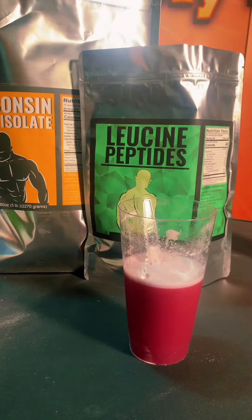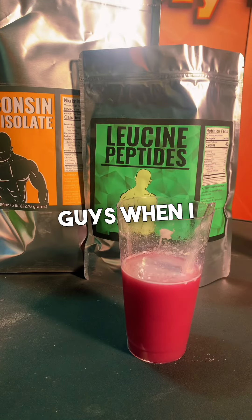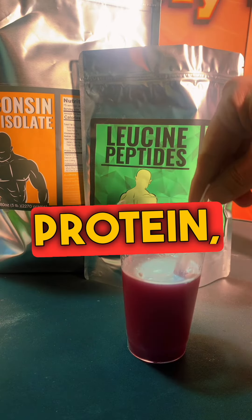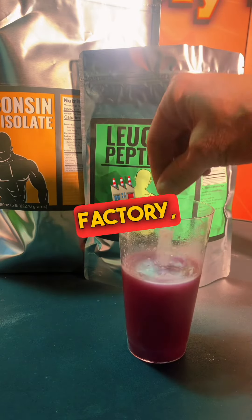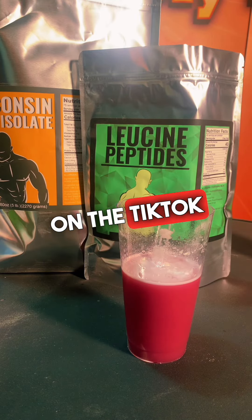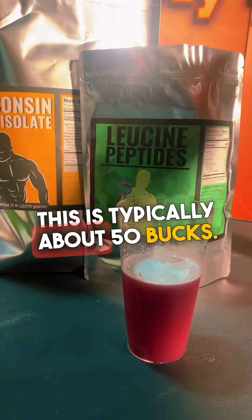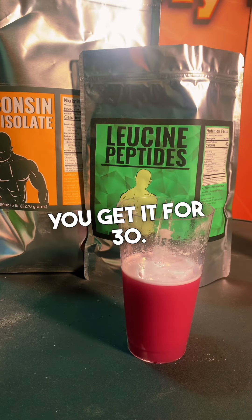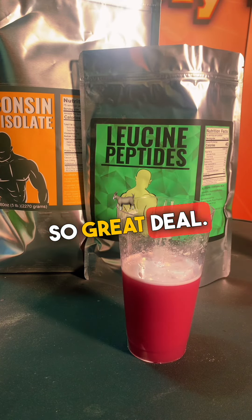So there we have it — an awesome whey protein drink which contains Wisconsin whey isolate, about 30 grams of protein and 5 grams of leucine peptides. When I tell people you can make a better protein powder just by buying from Protein Factory, it's the truth. Show me another company where you can make something like this. Best part — it's available on the TikTok shop. This is typically about 50 bucks, but TikTok gives a $20 off coupon, so you get it for 30. Great deal — available on the TikTok shop now.